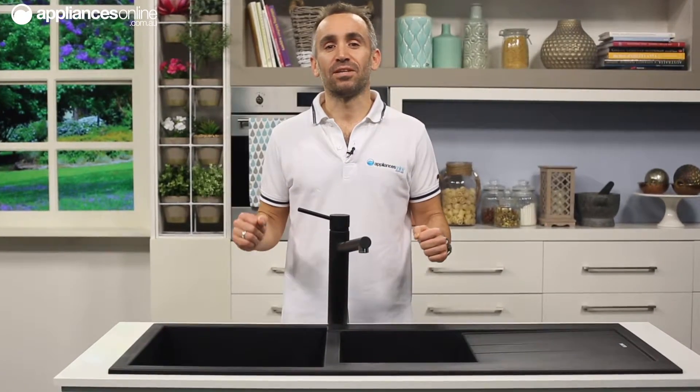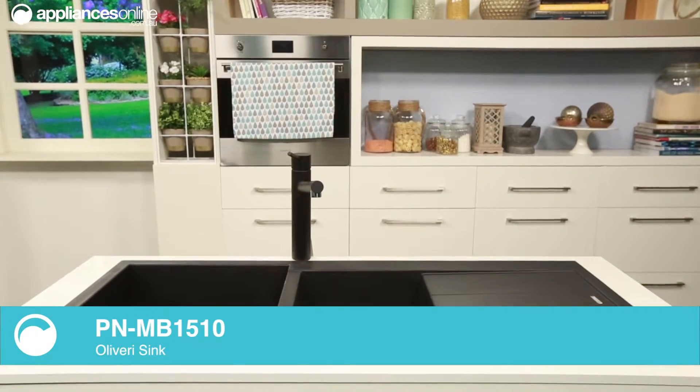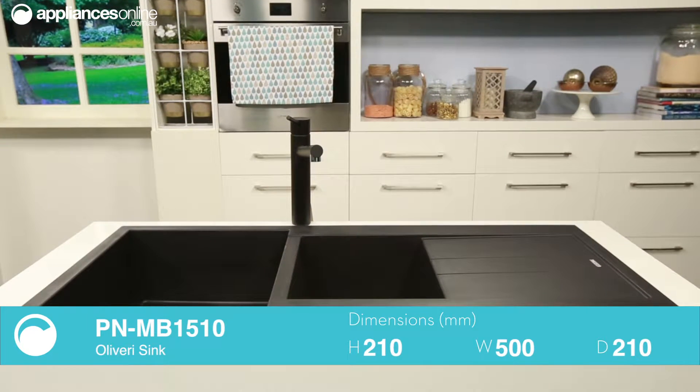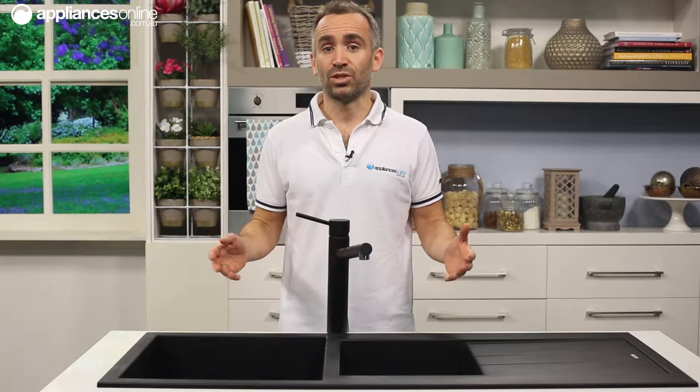Finished in matte black and constructed using moulded granite, this Oliveri one and three quarters sink with drainer is the perfect style sink for those who find they use their sink area for more than just washing dirty dishes.